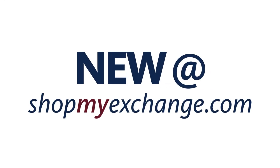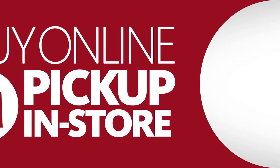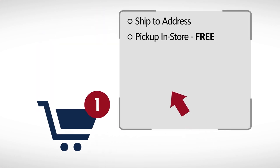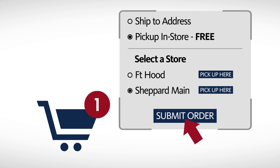New at ShopMyExchange.com — buy it online and pick it up in store. It's easy. Just choose any eligible item, add it to your cart, and select free pickup in store. Choose your pickup location and submit your order.